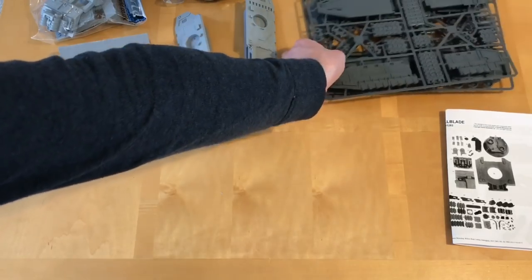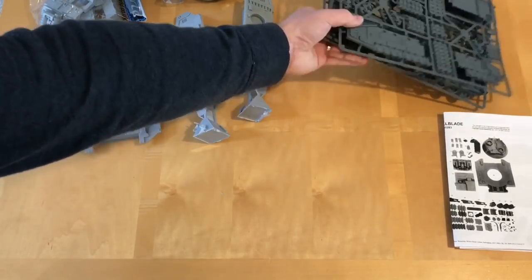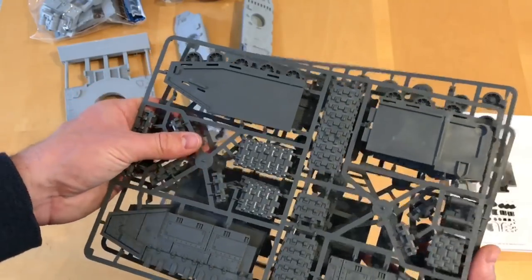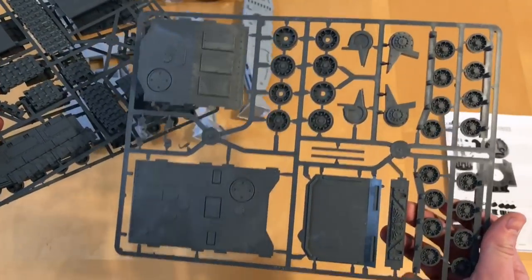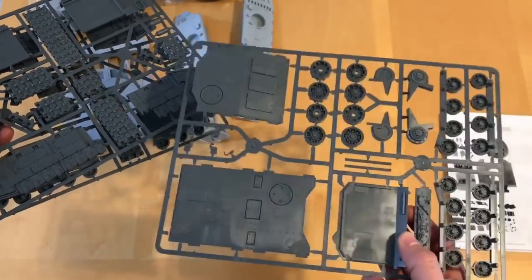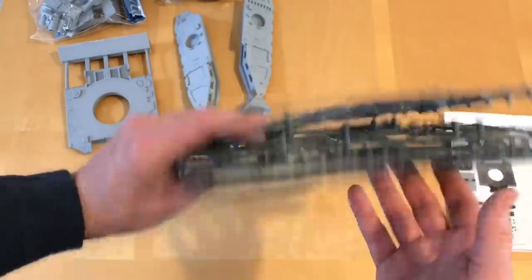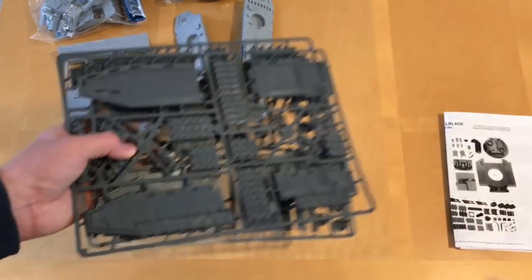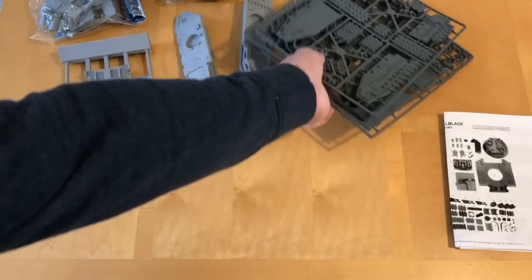Let's have a quick look at the plastic bits. You get two of these sprues, which is a left and right track system or unit. And then you also get this, which is the road wheels and the lower hull. You're actually not going to use that many bits out of this. The good thing at the end is you're left with the tracks and the outer plates.